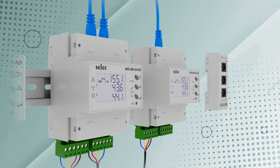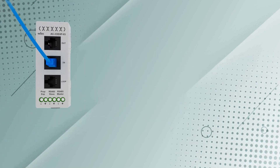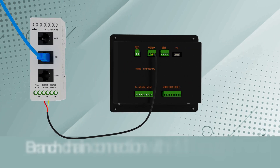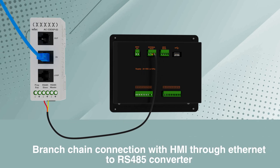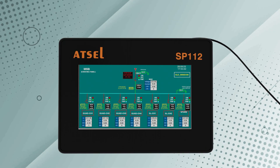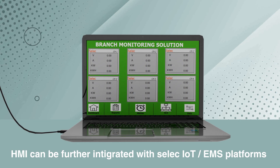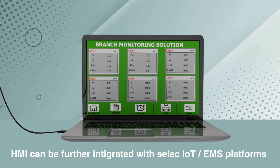The branched chain data can be transmitted to an HMI via an Ethernet-to-RS485 converter, or to a desktop computer using an RS485-to-USB cable, integrating smoothly into your energy management system for real-time monitoring and control of energy usage across your network.